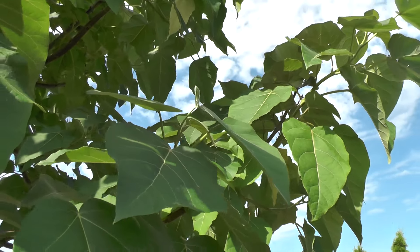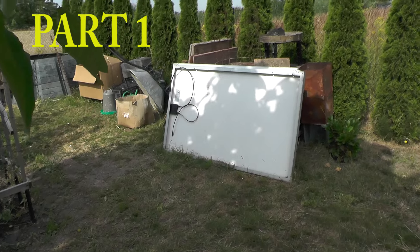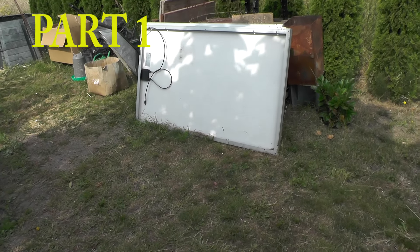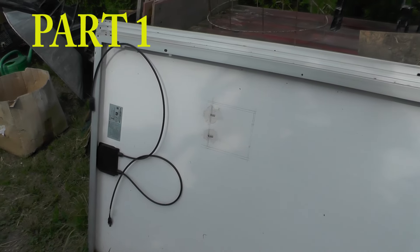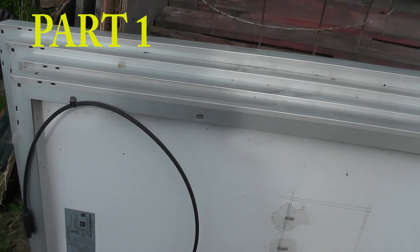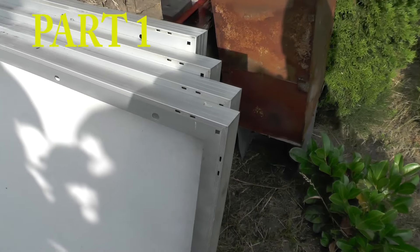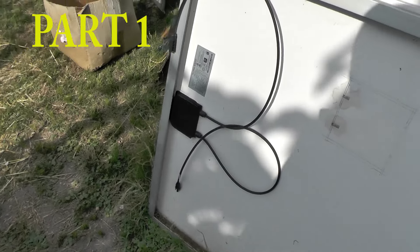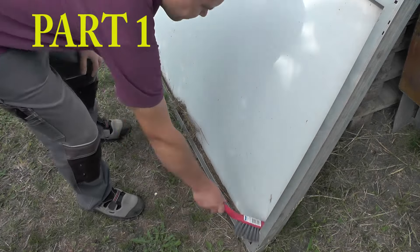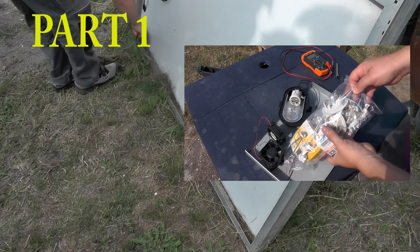Hello everybody! Today should be a nice sunny day, so in this video I am going to try to find a use for this old solar panel. This is quite an old solar panel which has also been repaired, but you don't want to use something like this in any solar system installation, because this one solar panel will cause the whole system to have less power output. So the question is: do I throw this panel away, or is it good for something?